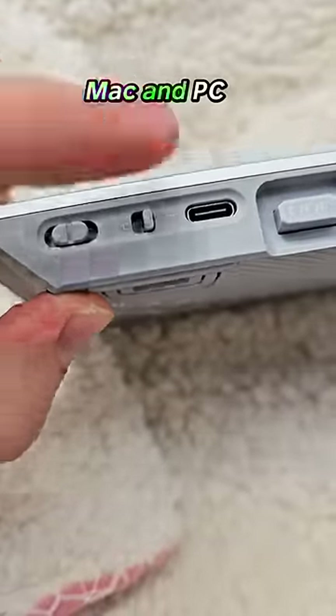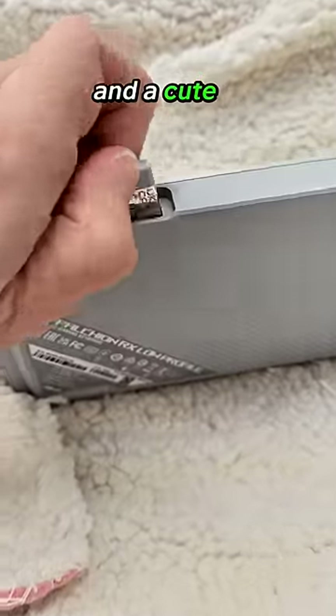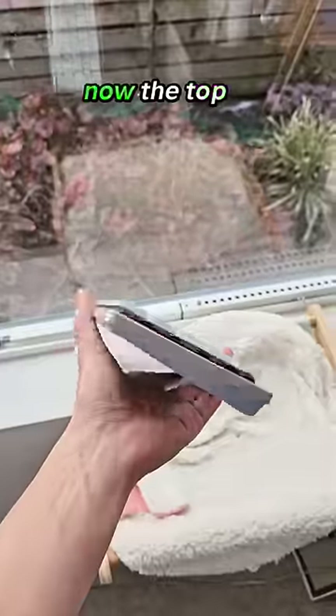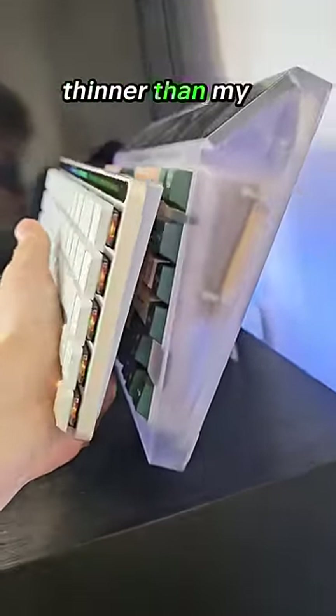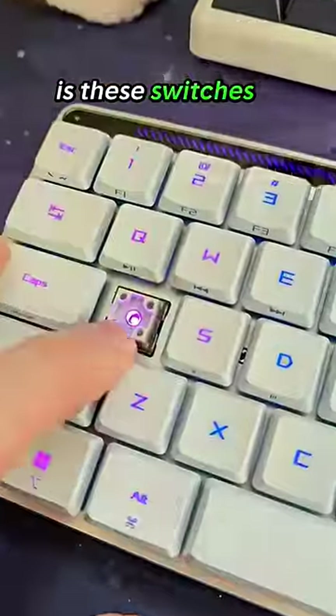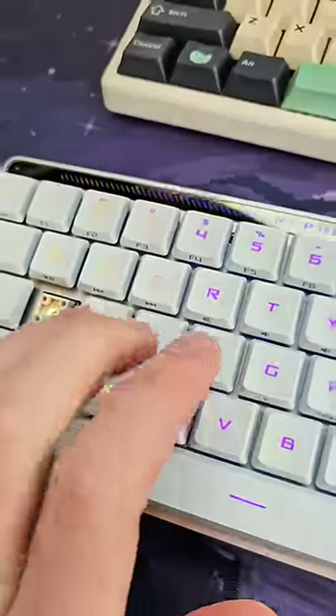I see a Mac and PC option, and a cute little wireless dongle — really nice. The top of the case is metal but the bottom is plastic, and it's a bit thinner than my Cyberboard. What's shocking to me though is these switches actually feel lubed.